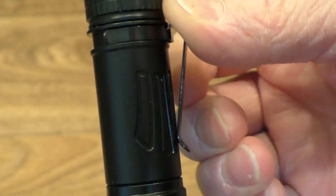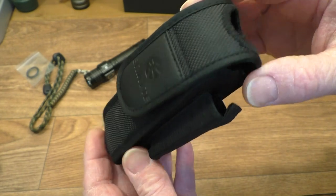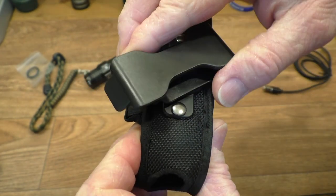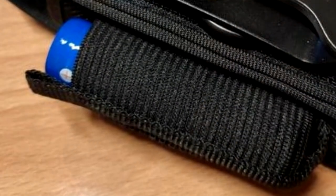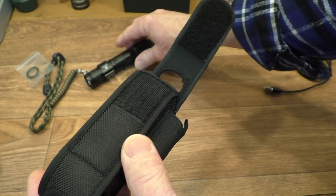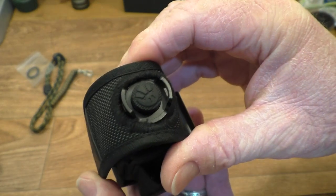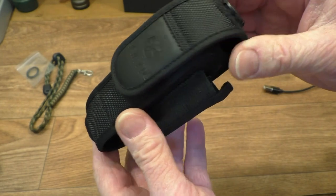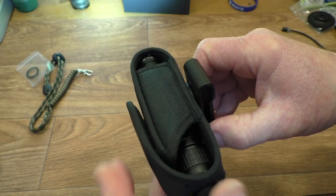The pouch is very strong — looks like it's made from Cordura or something similar. There are multiple adjustments on the belt clip, and a little pocket to store an extra battery. The flashlight pops in and gives you access to all the controls, so you can actually use the flashlight whilst it's in the pouch — a very clever idea. You can adjust the angle and use it on your belt.